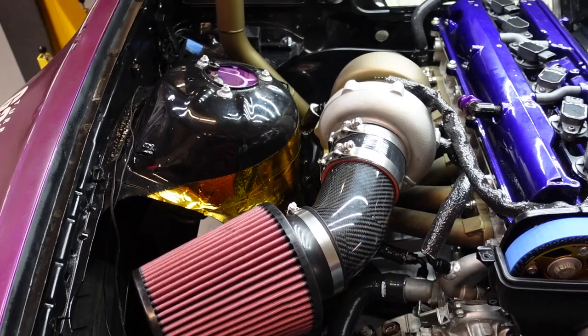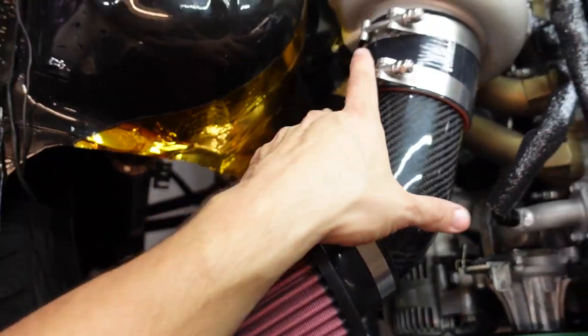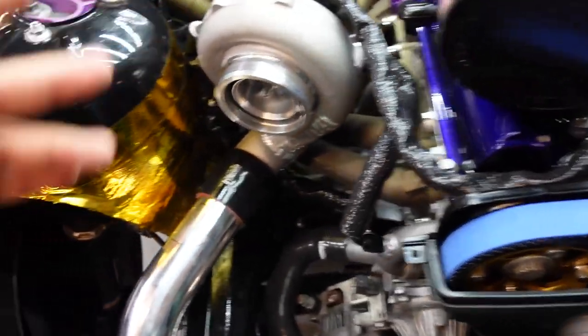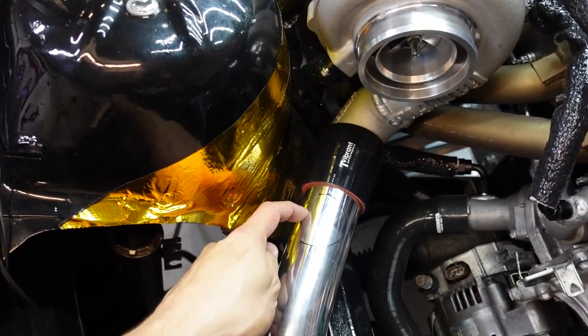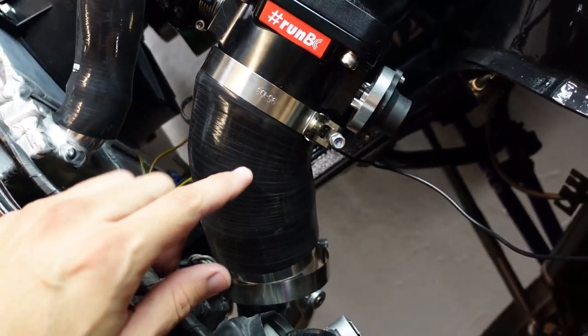What's up guys, so we're the big boos here today. We're going to install a Turbosmart Race Port blow valve on the E36. I mentioned in the previous video I want to install a blow valve on the hot side. I already went ahead and marked where I want the blow valve to be — it's going to be on the hot side right coming out of the turbo, so it's going to be super loud. I wanted to install it on the cold side but I have no room over here.